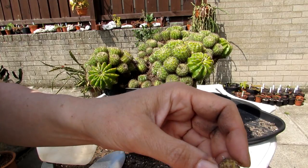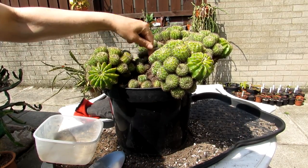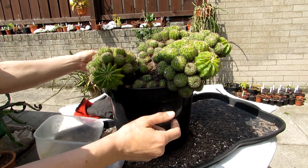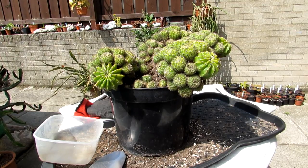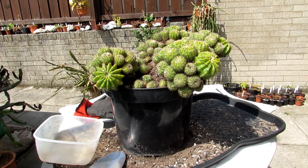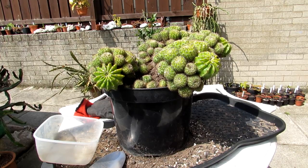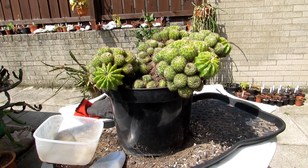I'm spraying the little pups with a bit of water — look at those tiny little roots, isn't that adorable! I'm spraying the baby pups and keeping the mother plant dry for a couple of weeks. There's forecast dry weather here in Ireland for the next week or two, so it should be okay outside. If it starts to rain I'll bring it into the polytunnel, because when you repot a cactus it's always best to leave it for at least a week — preferably 10 days — before watering again.